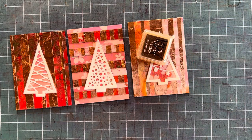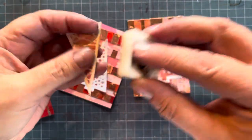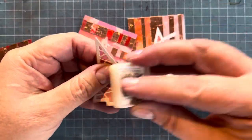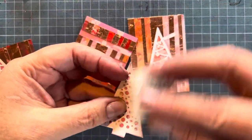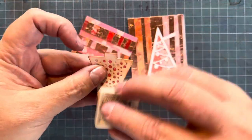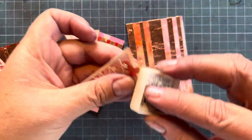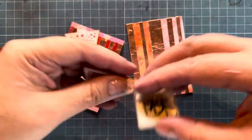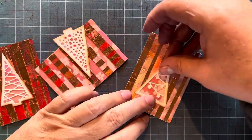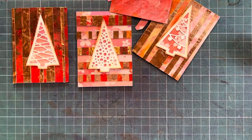I have this little distress ink and I'm going to ink the edges of my trees just so that they're not so starkly white. I think this finishes it off a bit. It's amazing how the colors of Sula's background and the colors of the paper actually match so well.